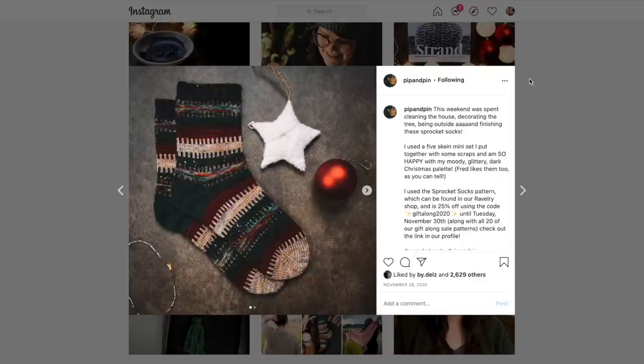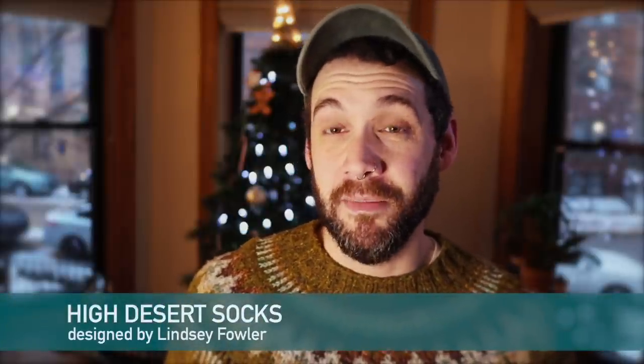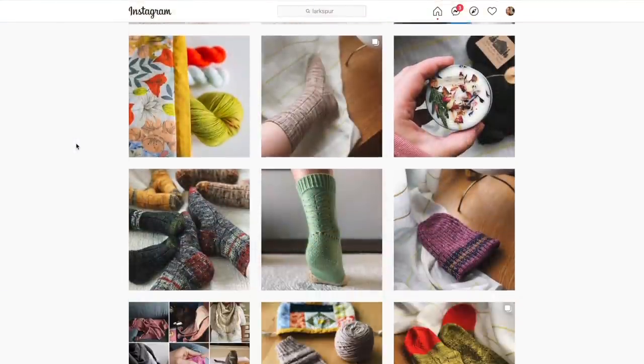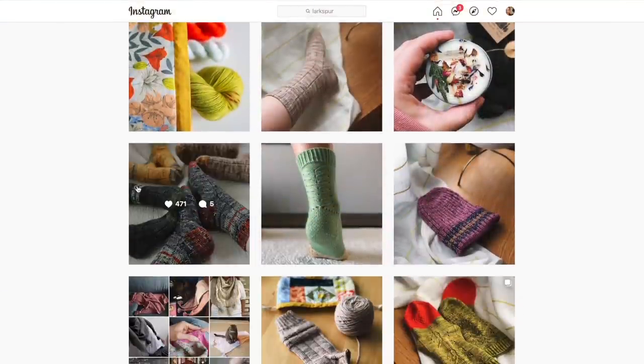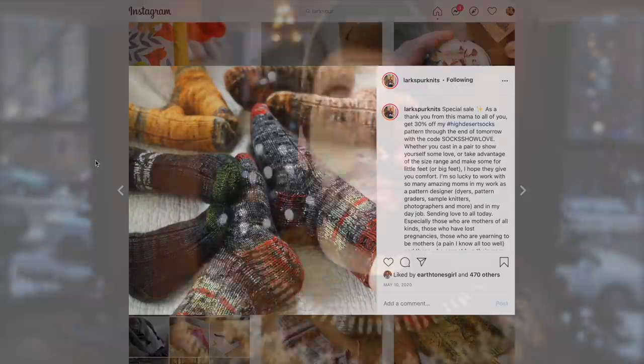Socks were a super common answer from my followers, and a couple of people mentioned doing marled socks. The first of those patterns is the High Desert Socks from Lindsay Fowler again. These are super cute boot-style socks — thick socks that would be awesome to wear around the house to keep your feet warm in the winter, or really the whole year round. And because they're knit with two strands of fingering weight held double, they go so quick.